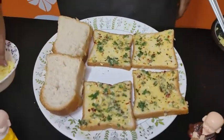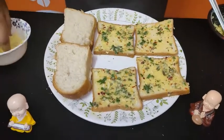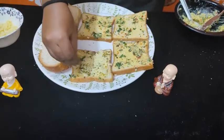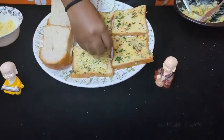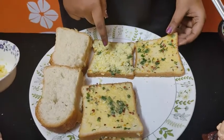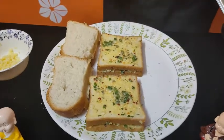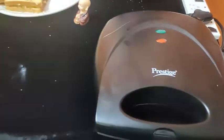Now add mozzarella cheese. Close the sandwich after adding the cheese. Now add pizza topping. We put the sandwich into a toast maker and add all ingredients.